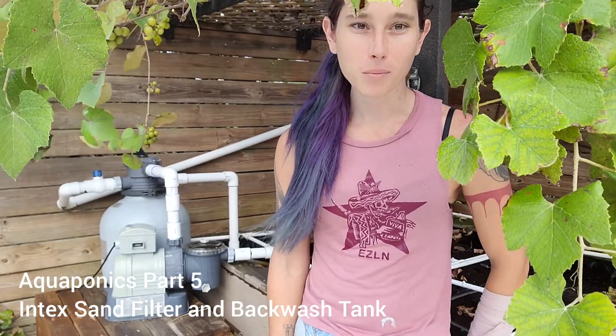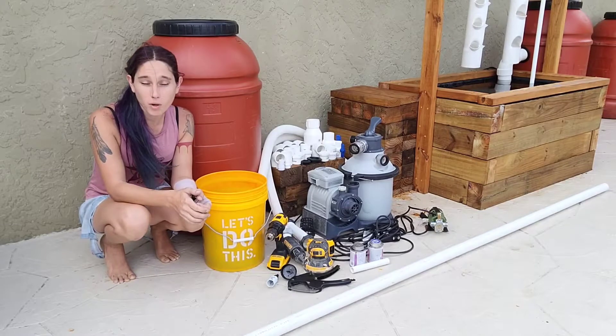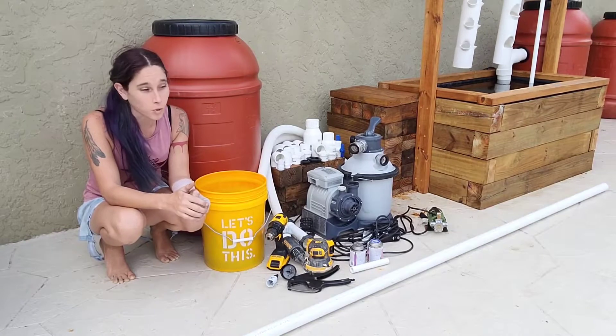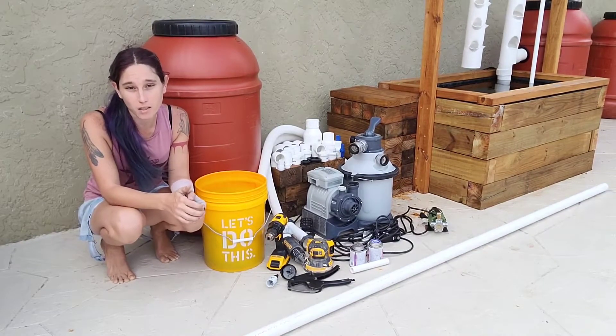Hey everyone, in today's video I'm going to show you how to plumb an Intex sand filter and hook it up to a backwash tank. Here's all the materials that you're going to need to hard plumb your Intex sand filter to PVC, as well as the backwash tank. As always, I'm going to list all materials as I go along with it.